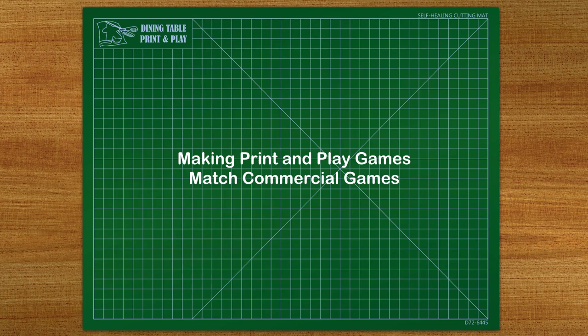Even long-term print and play stalwart Button Shy has got a boost in attention. A lot more people are now asking what was already one of the most common questions in the world of print and play, which is: how do I make my print and play bits feel like real board game parts?